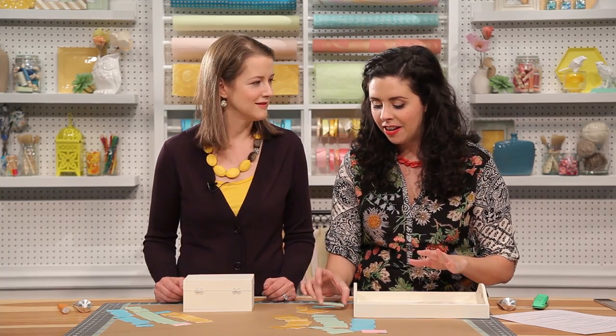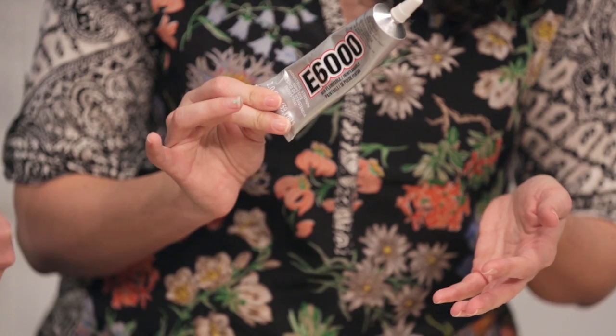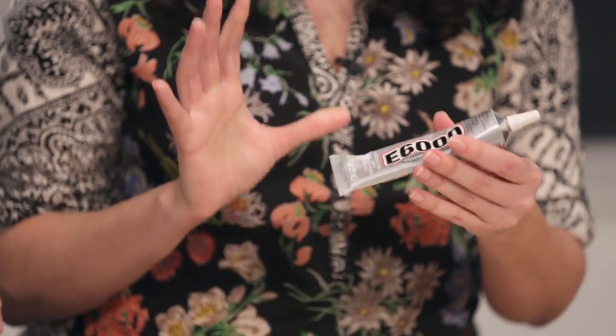Okay, Kathy, our rectangles have had time to dry after we gave them two coats of paint. So now it is time to glue them onto our tray and our box. For this, we're going to use E6000 — it's kind of like an industrial strength glue, but you need to use it in a well-ventilated area.